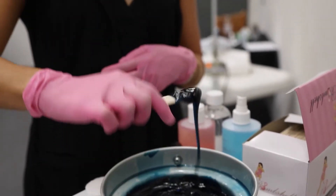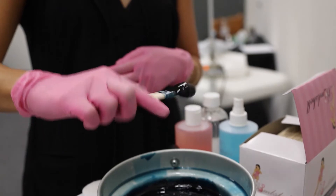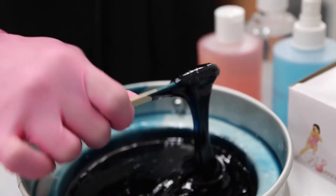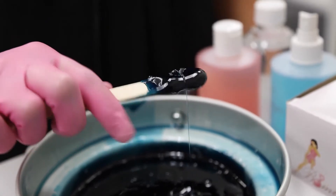Pop. You should be able to scoop out and twirl the wax on your applicator so it makes a lollipop head. It should not drip for two to three seconds.